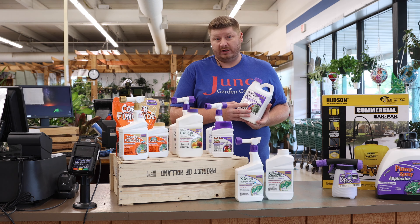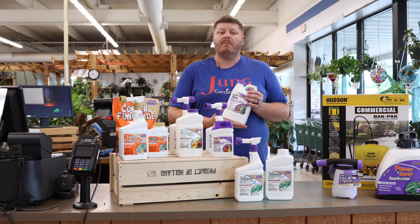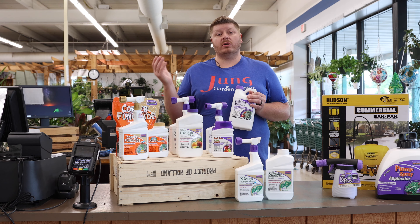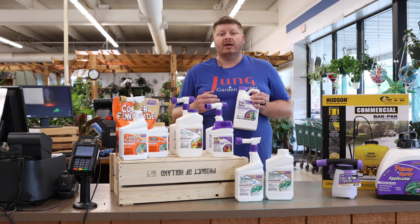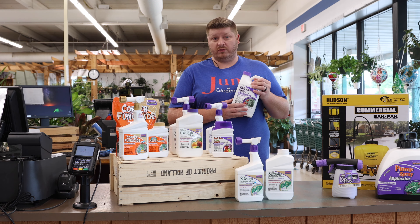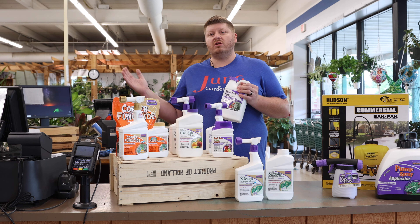The next step after this, you're going to want to move up to a fruit tree spray, or what we also have now called Fruit Tree Guard. This is a newer product, just a replacement for the fruit tree spray. This one is going to take care of ornamental trees as well as fruit trees, so it's not just a one-step product — you can use it for multiple items. This is a concentrated version only; we do not have a hose-end for the fruit tree spray.